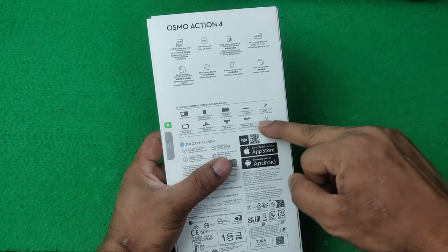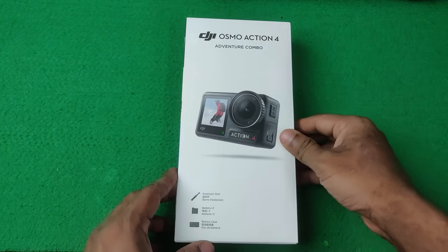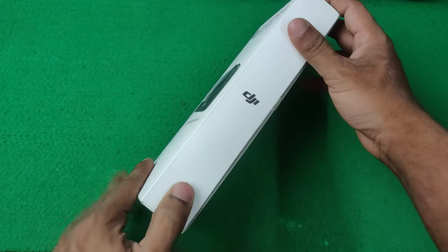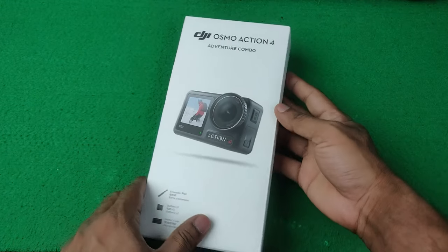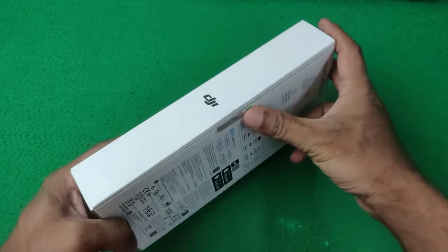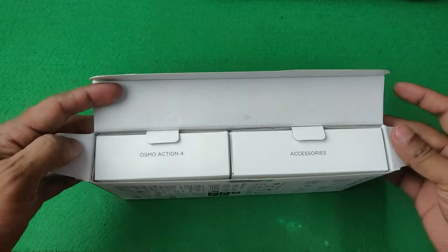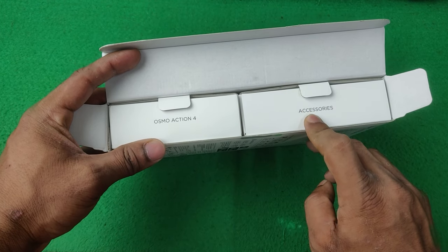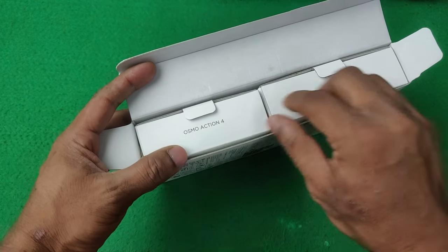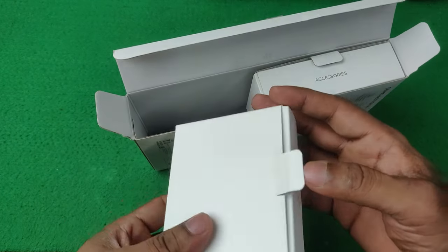Here showing some accessories included in the box. Now going to the unboxing — I already opened it but I'll show you the full unboxing. Just open it. There are two compartments: one is the Osmo Action 4 and another is the accessories. Let's open these sections first — here it is.